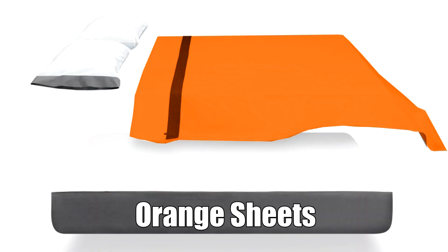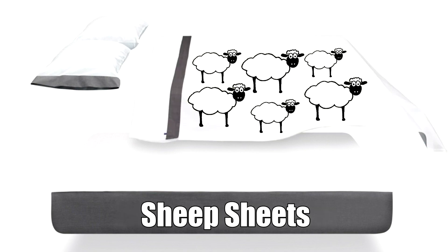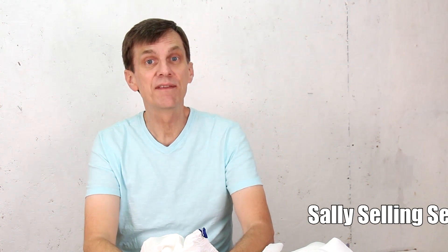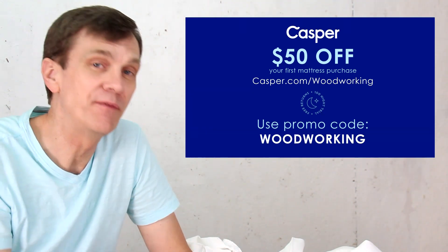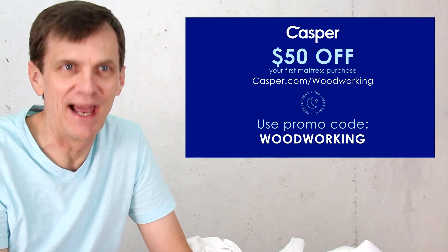Now I know white goes with everything, but Casper, I'd like to offer a few suggestions for you to consider: baby orange sheets, red sheets, indigo, chartreuse, rainbow sheets, rain cloud sheets, sheep sheets, cheat sheets, peeps sheets, dude sheets, manly man sheets — I love man sheets — I Love Lucy sheets, and finally Sally's selling seashells by the seashore sheets. I got tons more ideas if you want them. Visit the Casper website and check out their sheets and stuff. Casper has a risk-free trial and return policy — try sleeping on a Casper for 100 days with free delivery and painless returns. Take $50 off your first mattress purchase by going to casper.com/woodworking and using the promo code woodworking at checkout.